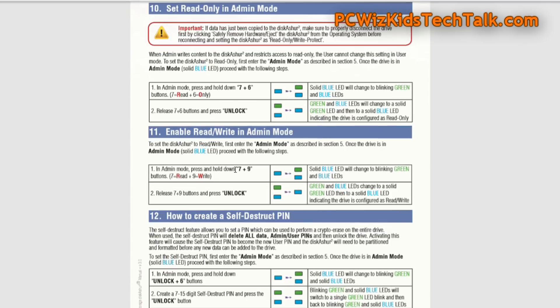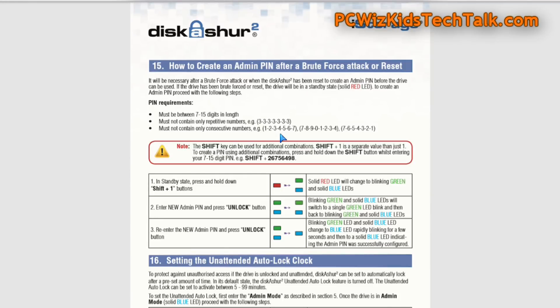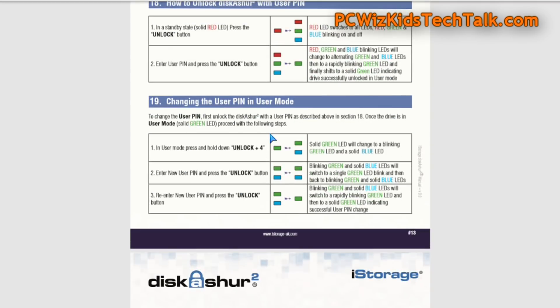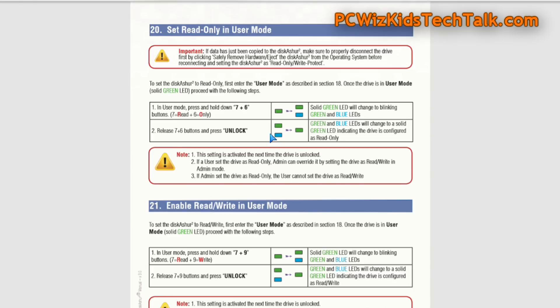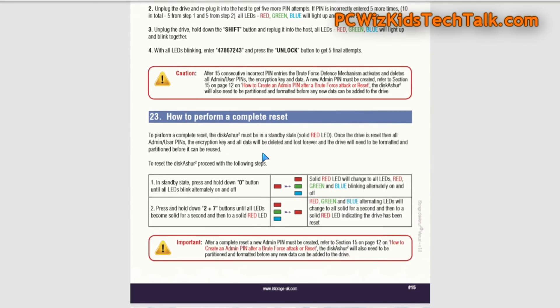It also has a set read-only mode in admin mode, so you can set up users to have only read access. You can also set up a self-destruct pin — if someone's about to steal it, you type in that pin and everything is gone. And remember, this has its own built-in self-destruct mechanism: if someone puts in the wrong pin too many times, it will lock itself out and go into self-destruct mode, protecting against brute force hacks. They've included detailed LED instructions so you know what's blinking, what's on, and what's off.